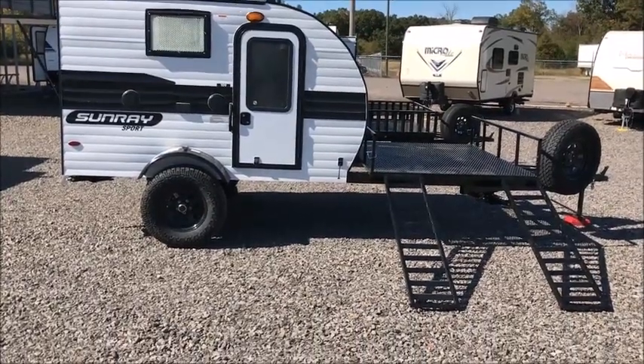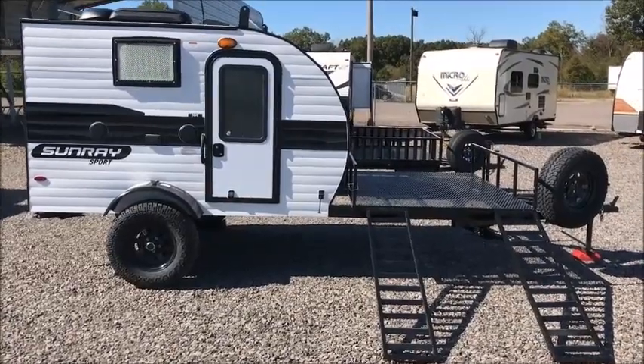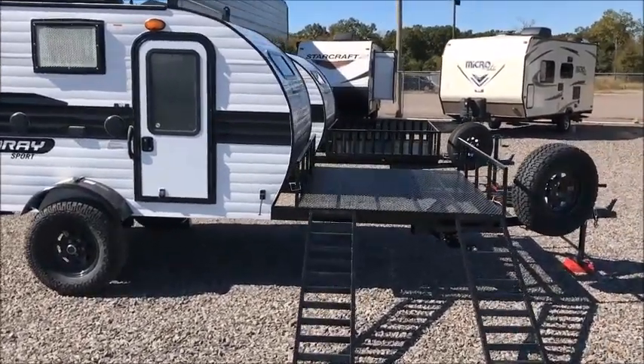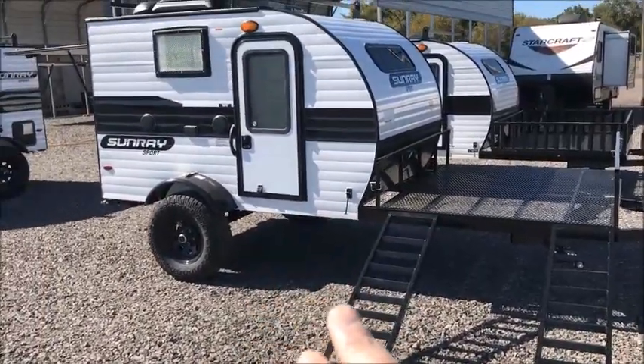I am shooting a video of a new product we just got in. This is the Sunray 109 Sport E model, and of course the E stands for extended. They have a little rack here on the front of the camper. Now this is the Sport, which is the 6-inch lifted model.